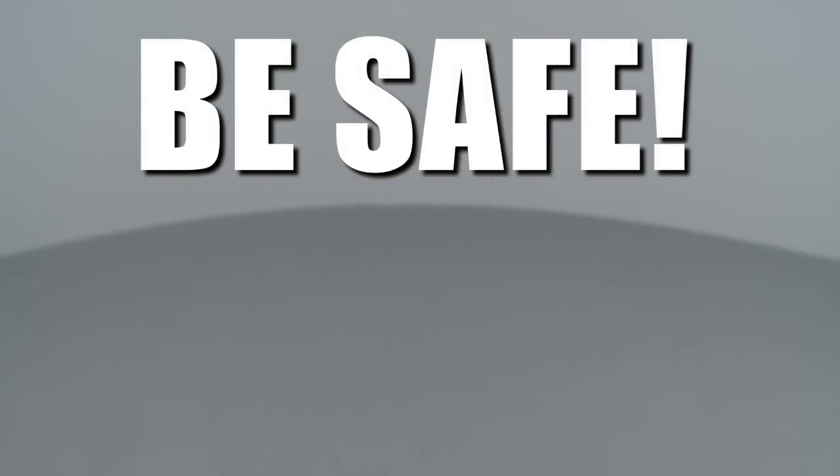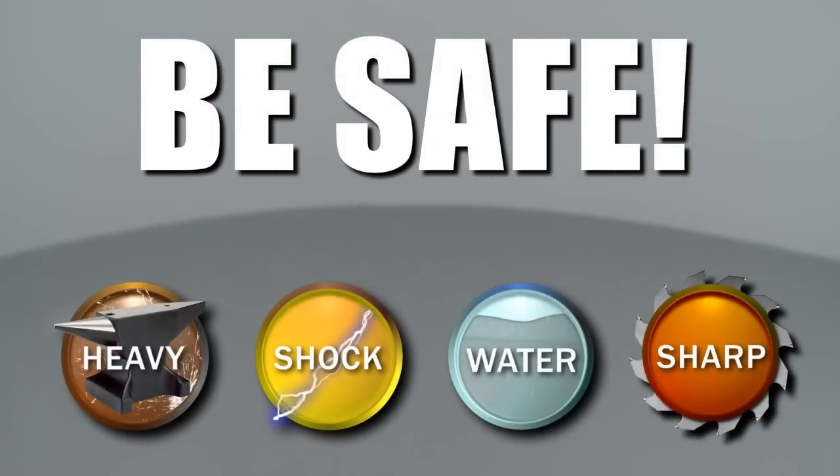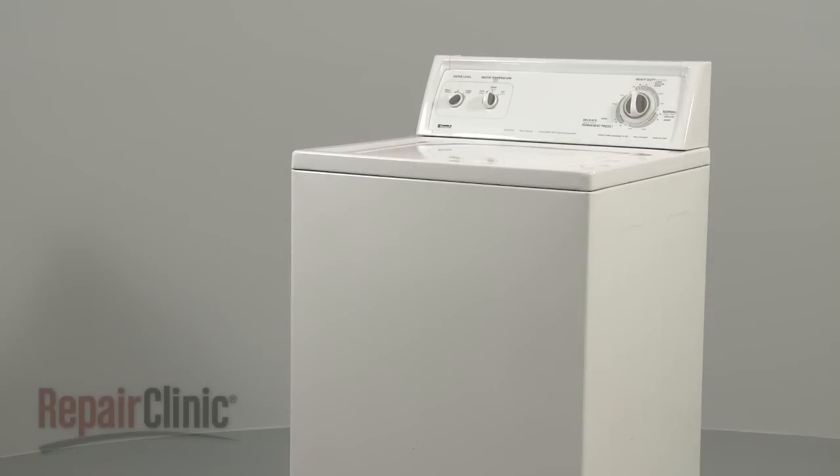Repair Clinic encourages you to perform any maintenance safely. In this video, we will show one or more of these icons to alert you when to use caution. To keep your washing machine running safely and efficiently, there are a few simple maintenance procedures you can perform.